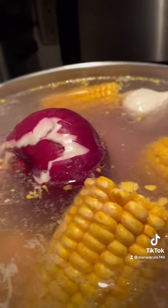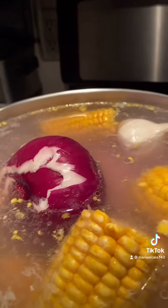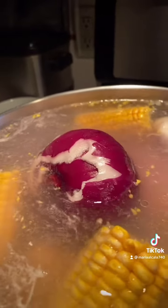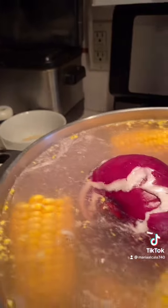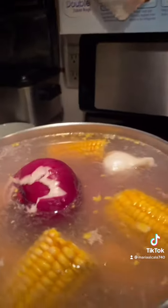Then add all the ingredients like cilantro and everything when the meat is tender. Then you can add all your vegetables — potato, carrots, celery, zucchini, all you want. But first you have to add the corn as soon as you put the meat in. And then add a half a spoon of salt like this, and it's super delicious.